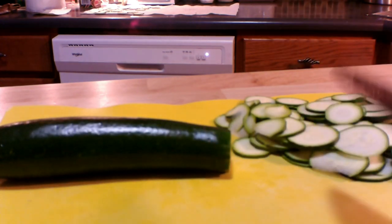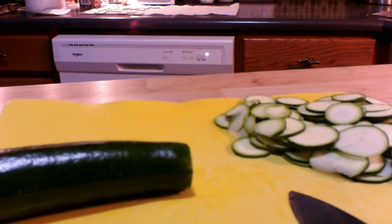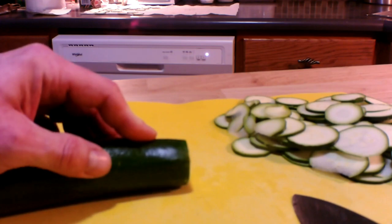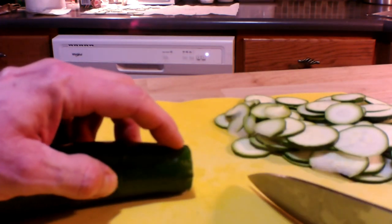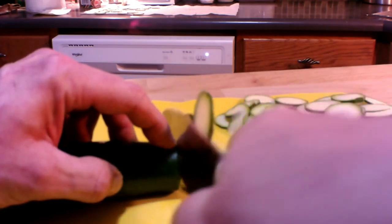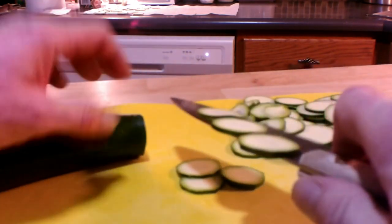Let me show you how to make really thin slices efficiently. Remember, you don't have to do this fast — it takes a little patience and practice. Make sure you hold the zucchini down so it's stable while you cut, and use your fingernail on your index finger to guide the thickness of the slices.